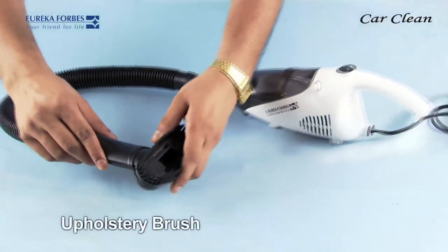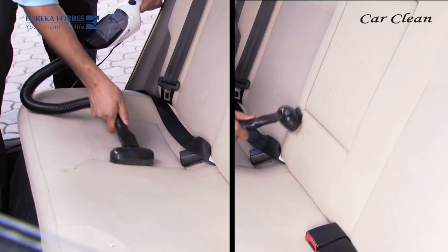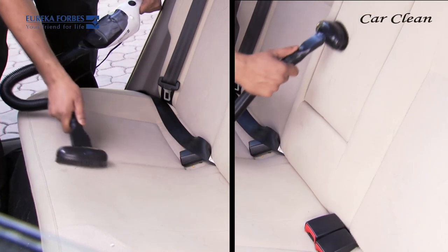This is the upholstery brush. This brush can pull out the deeply embedded dust from your car seats and carpets.